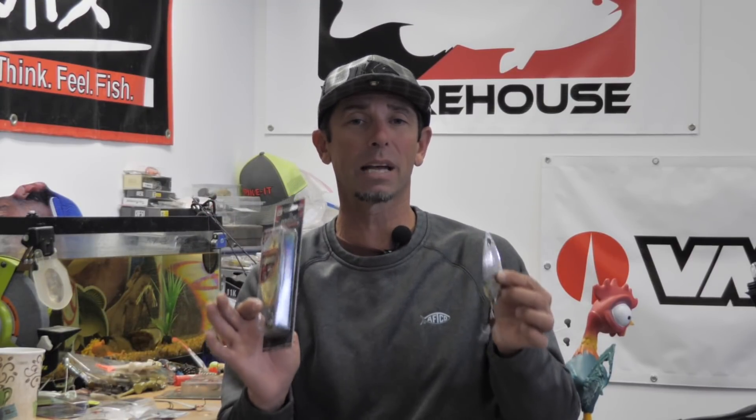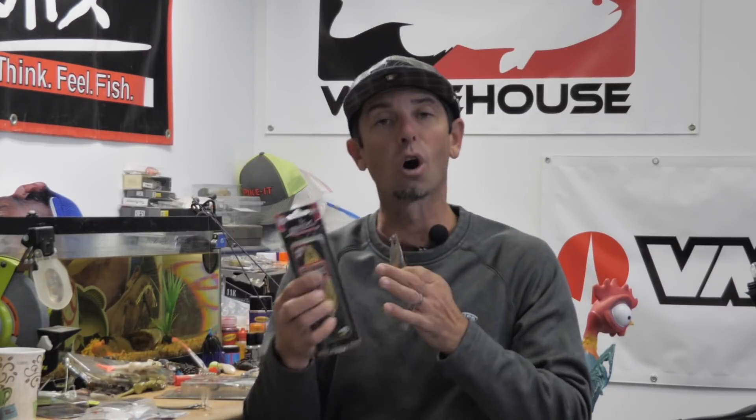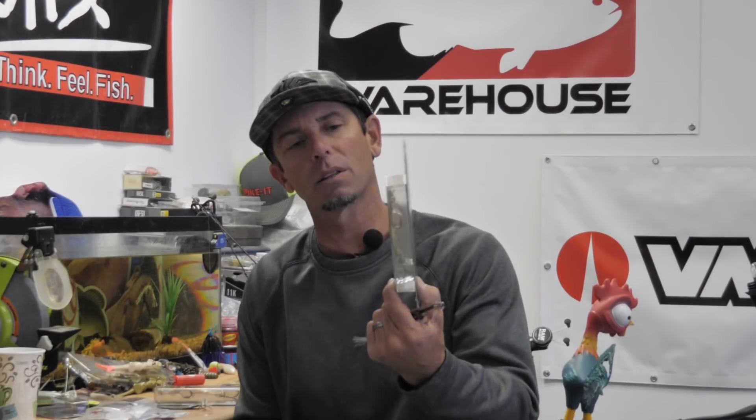This spoon also comes in a lot of great colors, but with flutter spoons I keep it pretty simple — I just really want to imitate the forage. I carry silvers, a silver with white on it which is great to imitate bait fish, and I carry gold, because a lot of times the forage is gold, like a gold shiner. Some forage like sand bass have a very goldish color. I also carry a bluegill color for when it's yellow perch and bluegill, and a black one that's killer in low light and dirty water conditions. I keep it simple in colors.